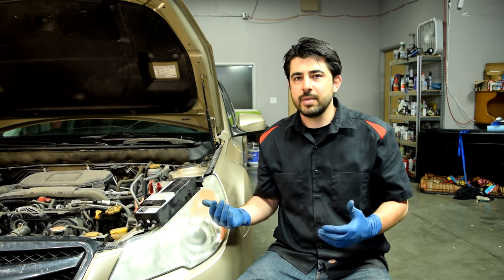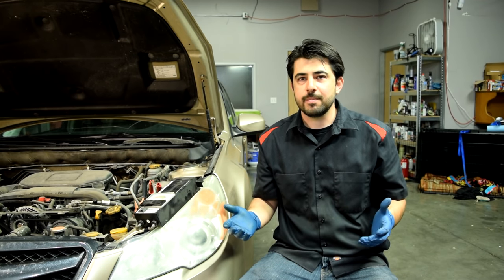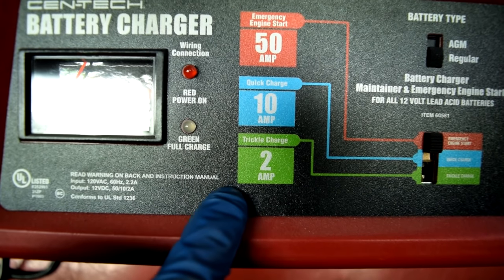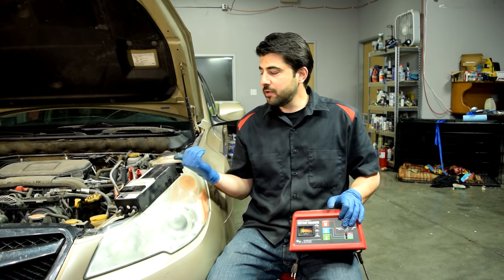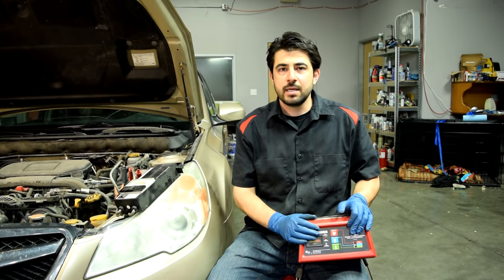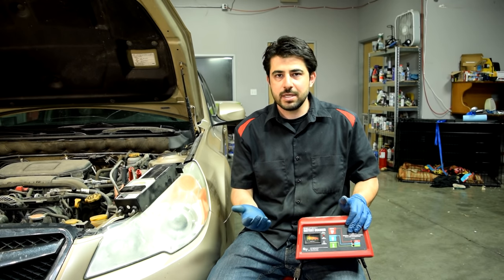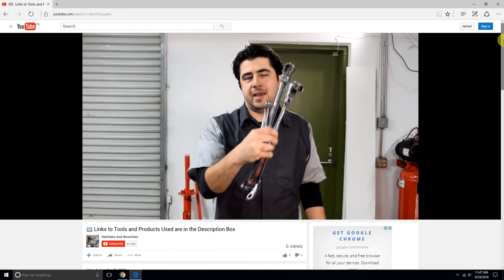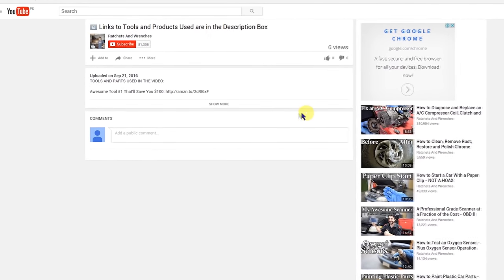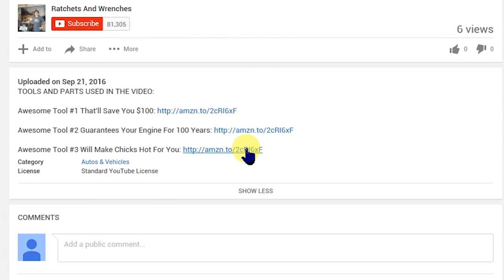If you find that your battery is weak and needs to be recharged, don't think you can simply drive your car and have your alternator recharge your battery — a lot of times it doesn't work that way. What you'll need to do is trickle charge your battery using a battery charger like this. You can also remove your battery and take it to your local auto parts store. I find that these battery chargers pay for themselves. I'll put links to tools and products in the description box down below.